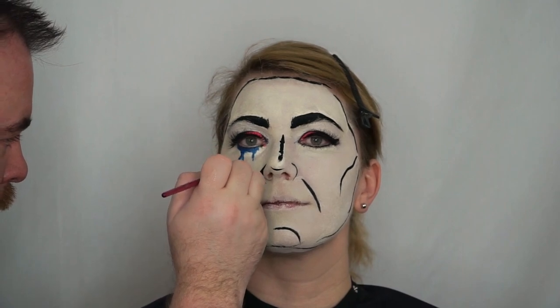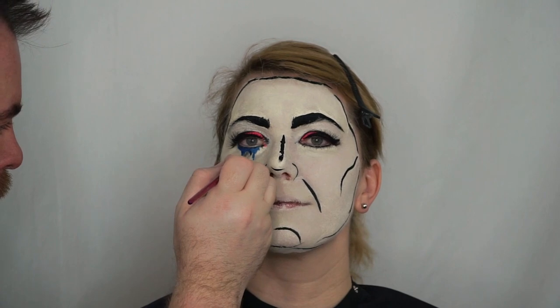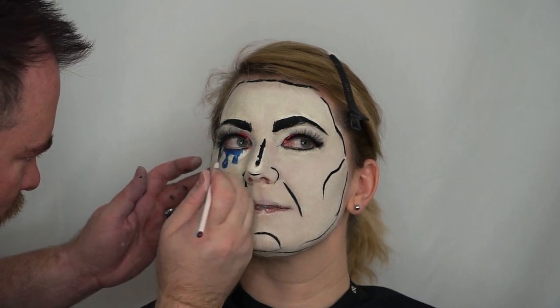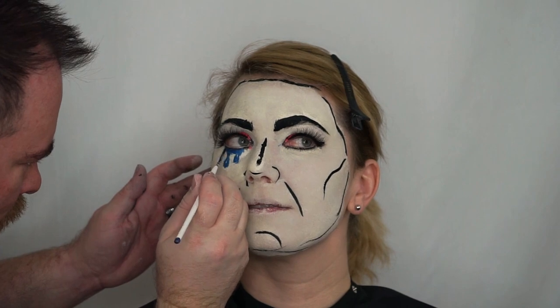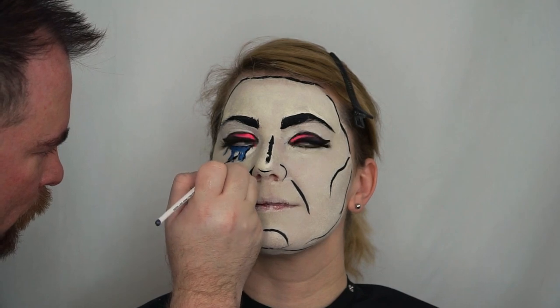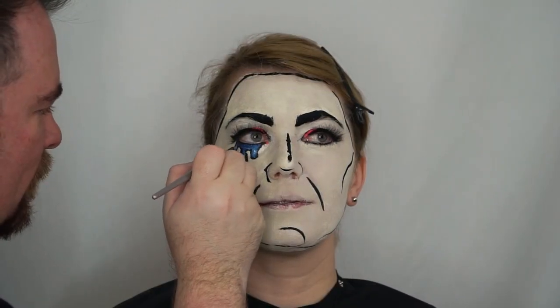Here I'm going in with a blue tone and creating a water drop or teardrop look. Now I'm going in with my black liner brush, adding details and bringing out the line underneath Jessica's eye, then lining around the teardrop. I'm also adding some white details to those teardrops to give me a highlight.